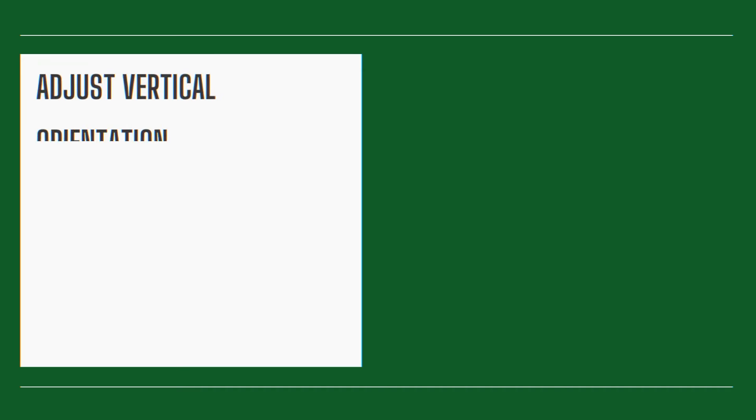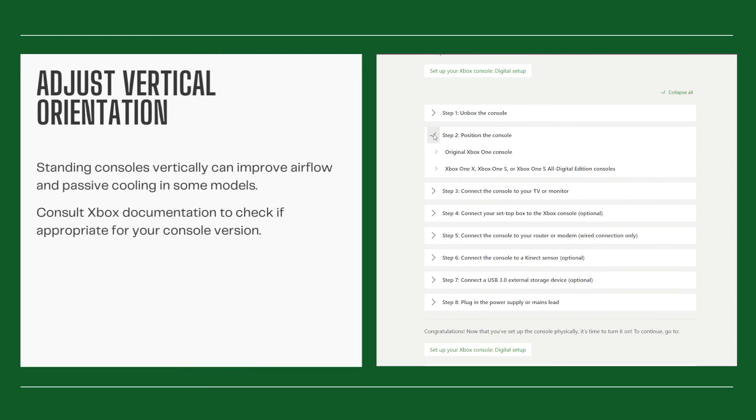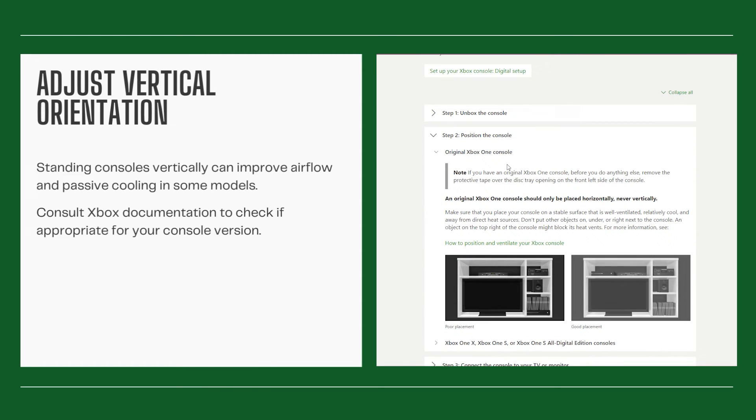Adjust vertical orientation. Standing consoles vertically can improve airflow and passive cooling in some models. Consult Xbox documentation to check if appropriate for your console version.